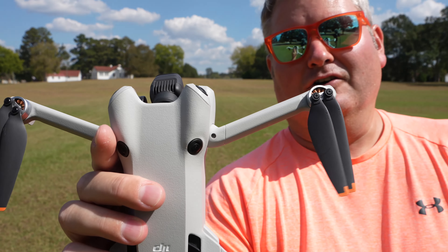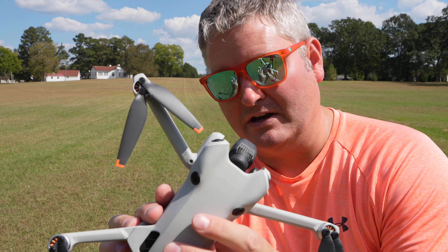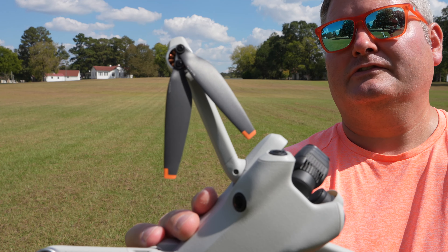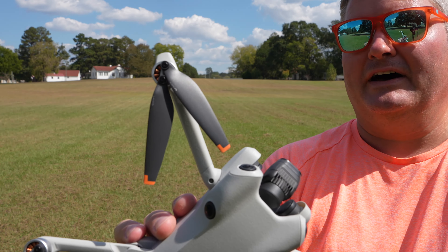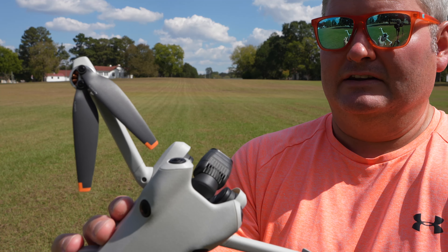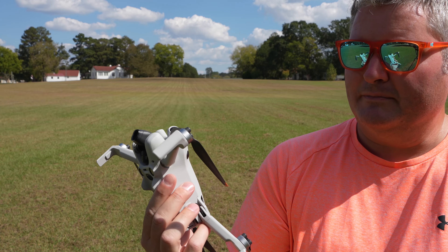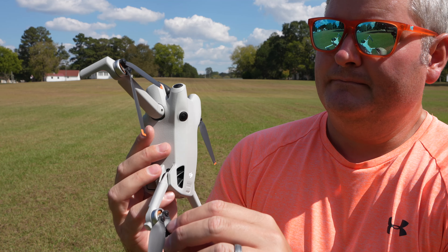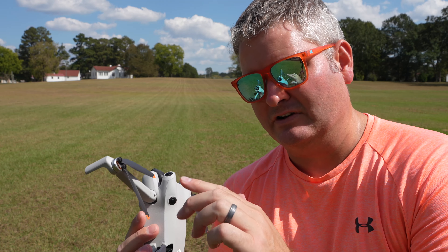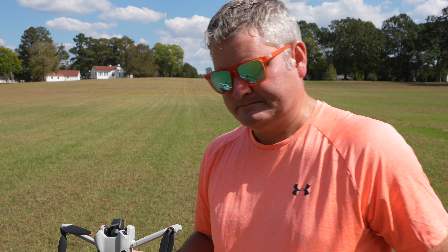I don't feel like these propellers are going to come off. With the Mini 4 Pro you'll notice there are little screw holes, so you will have to use — and it came with a little screwdriver — if you ever break or want to replace a propeller. It did come with a few extras in the box. I just got the base model DJI Mini 4 Pro with the basic controller. Using the included screwdriver it would be easy to replace the propellers, just be careful not to strip the heads.